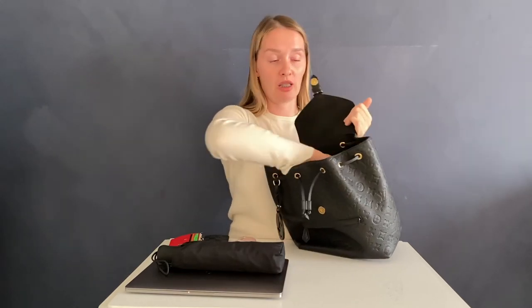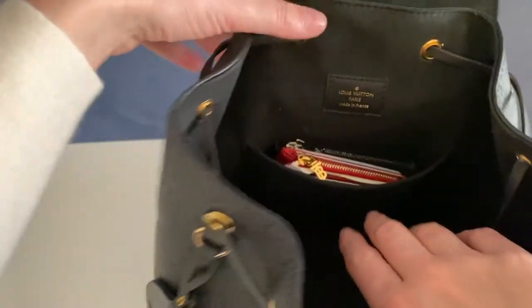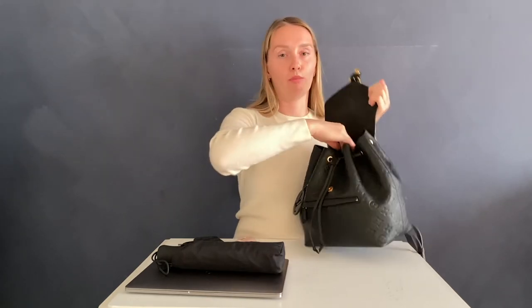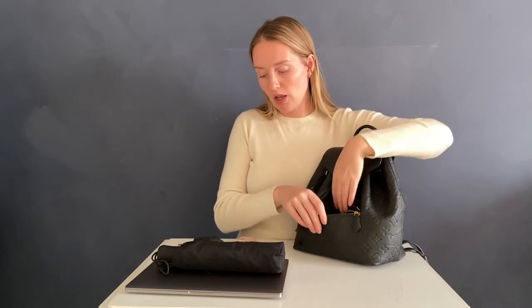Now let's look at the inside pocket. I usually keep my card holder in there — I have a Burberry card holder. I'll make a closer shot as well, but there's still a lot of space. I usually also have lipstick in there and maybe squeeze in my phone. It's a great pocket for things you want quick access to. Also, sometimes if I need to be really quick, I open the flap and slide my hand into the backpack without opening the drawstring to take things out.